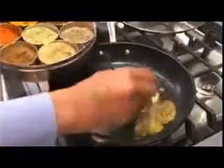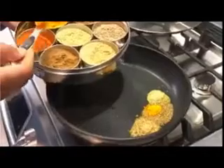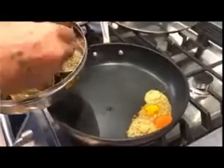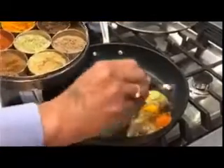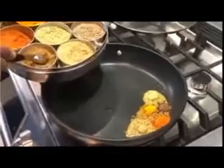...soft, and then turmeric — about half a teaspoon each, for five to ten pancakes. This is crushed mango and I've already added the soft spice. Garam masala is also going in. Now I'm going to mix them for about 30 seconds.